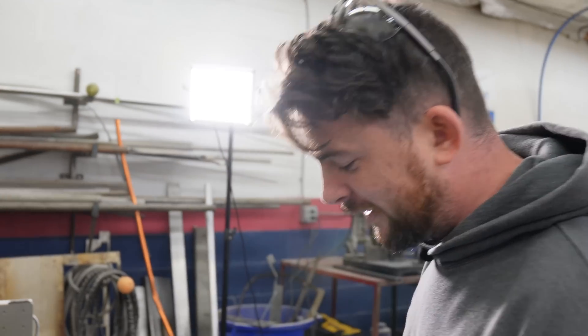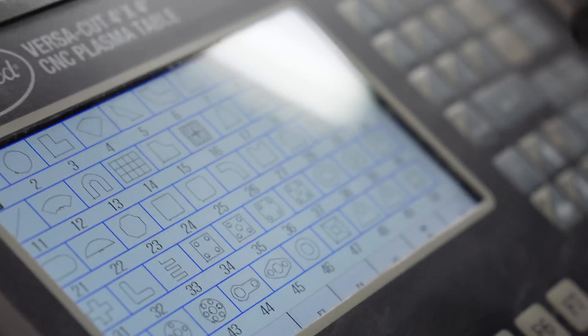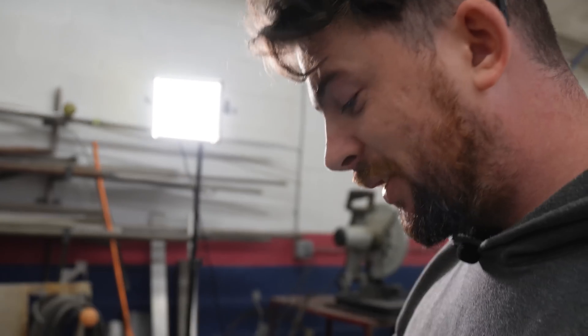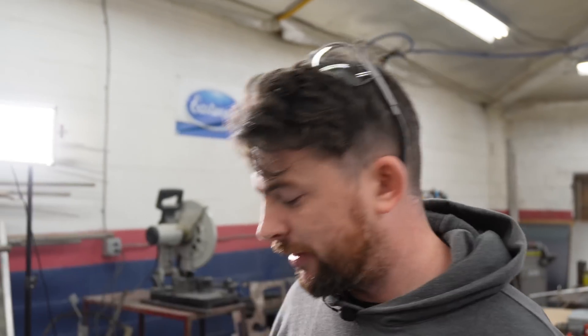The VersaCut CNC Plasma Table by Eastwood has a shape library on it. I wondered if they had one to make standoffs for the tubing to go on the roll bar, since you obviously can't weld directly to the roll bar. I noticed shape number 27 is a perfect shape for a tube to sit into — I can do something to the back side of it, put a hose clamp through it, and clamp it to the roll bar just like we did with the supports.